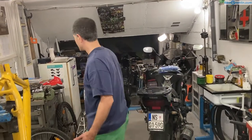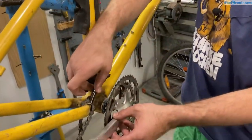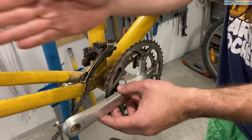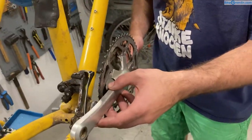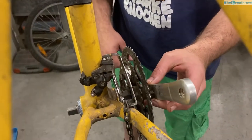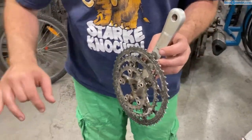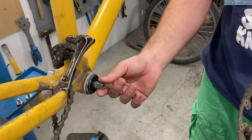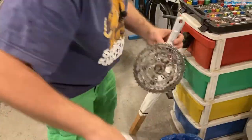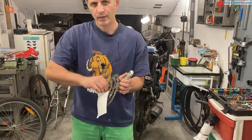We've installed the cartridge bottom bracket and now we can mount the cranks and see if we have the chain line right. If this is too far out, we won't be able to shift onto the largest chainring and the chain will be at a great angle. If the axle is too short, the crank might be hitting the chain stays — we need to get this just right. Before I mount this I'll clean it up a bit and put some anti-seize paste on the square tapered axle. Some people think putting any kind of grease will do, but in my opinion anti-seize gives long-term protection from things seizing up and any galvanic corrosion.